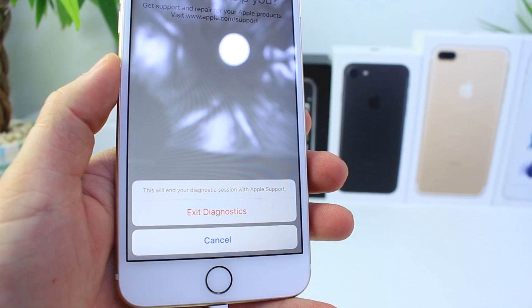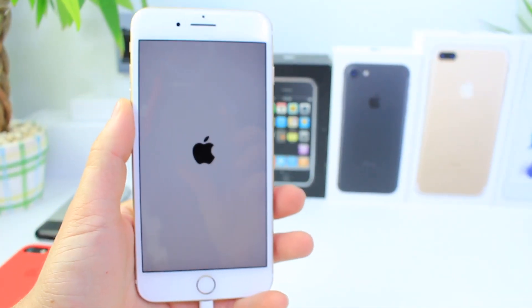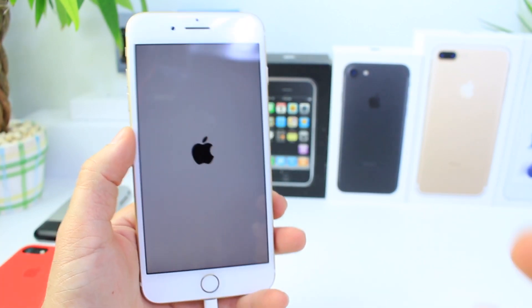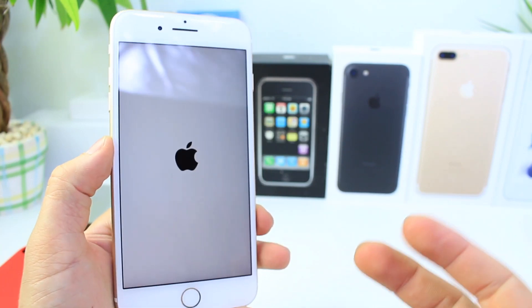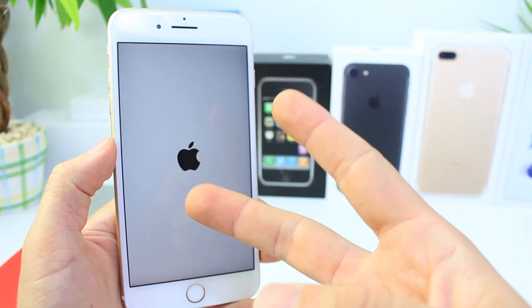To exit the diagnostic, just click Exit and your device will reboot. There you guys have it — just wanted to share this one with you. It is something within iOS that may not impact most of you, but I like to show everything there is to know about iOS. Hope you guys enjoyed this video. It's been iDeviceHelp and I will catch you guys on the next one. Peace.